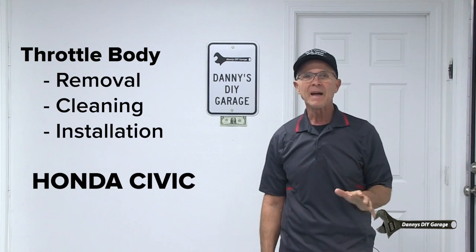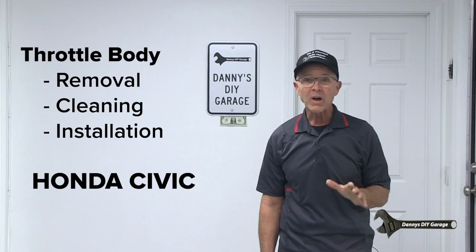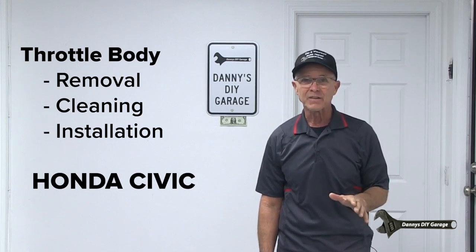Hi, I'm Danny. Welcome back to my channel. In today's video, I'll be removing the throttle body on my 8th generation 2009 Honda Civic.